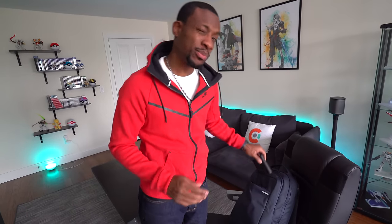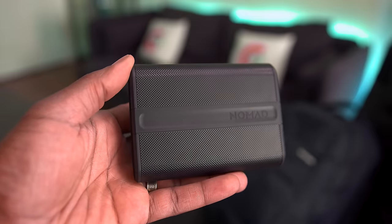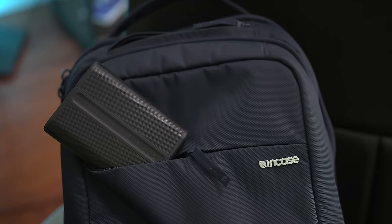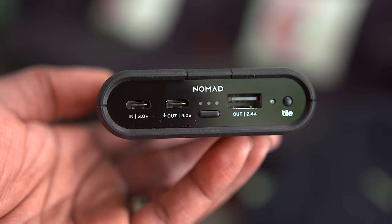Next up, we've got this portable charger by Nomad — the Nomad power pack. It has about 9,000 milliamp hours. I do wish it had a bit more capacity, like 15,000, but it has a really awesome feature: it has Tile built into it. This makes it a trackable portable charger, which is really good because you can throw it in your backpack and take it on the go. If you ever lose it, you can pull out the app, find out where it is, and get your backpack back. It also has USB Type-C so it can charge new devices like the Galaxy S8 or other new releases.